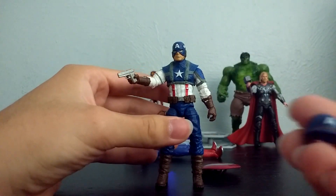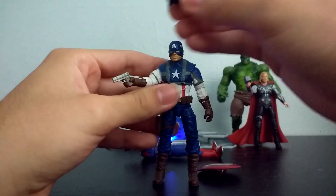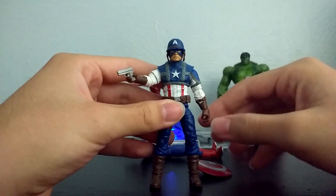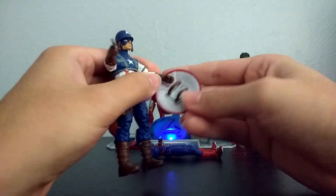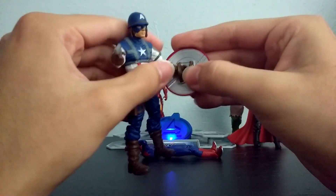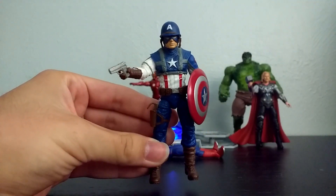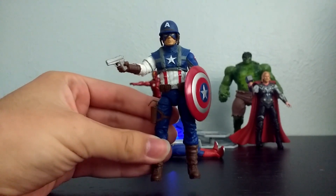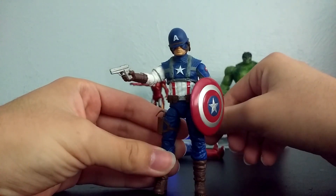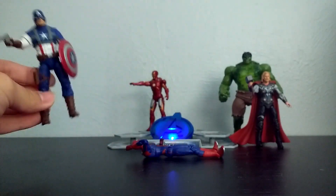Another accessory he came with was this little America helmet. You could just put that on top of his head — I don't know why you would want to do that, but you can. So that is an option. You can just have Cap being his very American-y self.